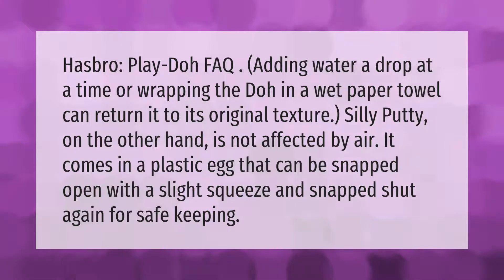It comes in a plastic egg that can be snapped open with a slight squeeze, and snapped shut again for safe keeping.